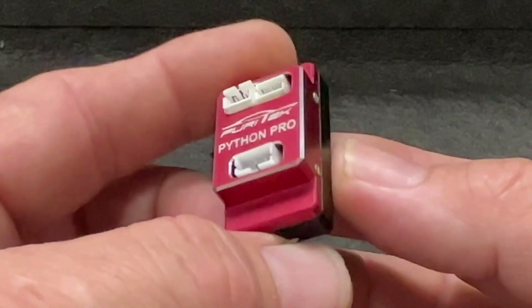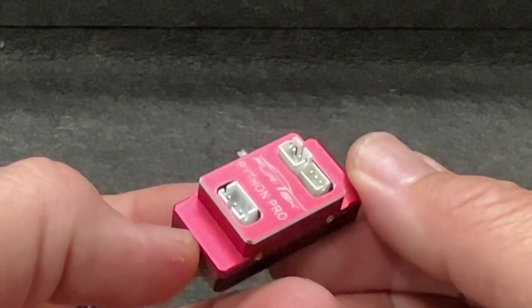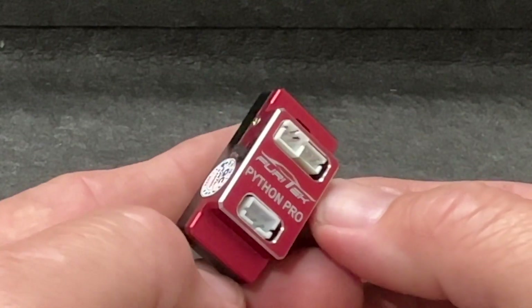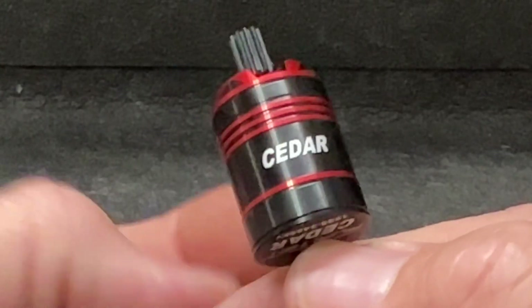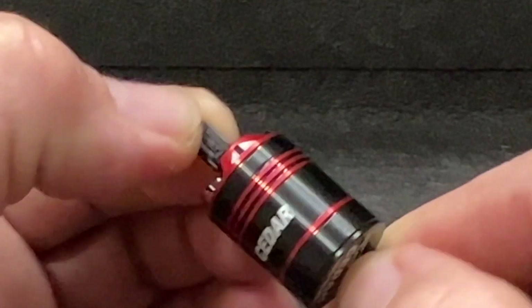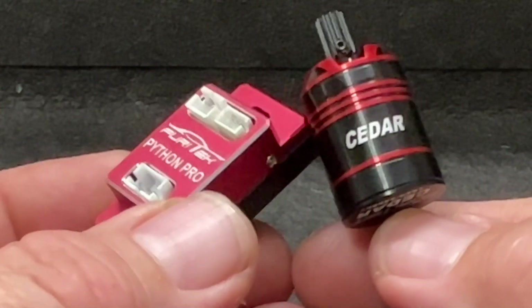This is the little Python Pro right here — a nice little unit. The Python ESCs are a huge step up for Furatech. The motor is the new Cedar motor and it's an in-runner, not an outrunner. So that's a little bit different from Furatech for me. But these two together should run pretty darn good.